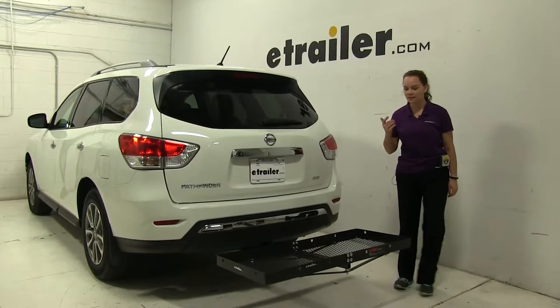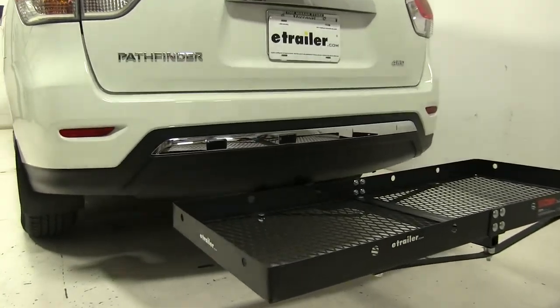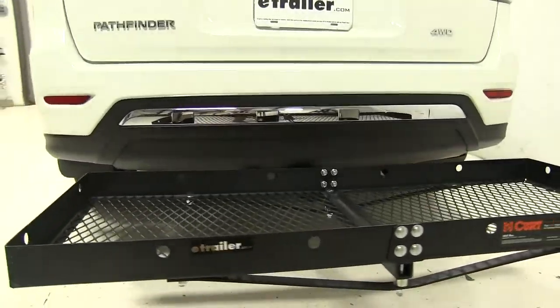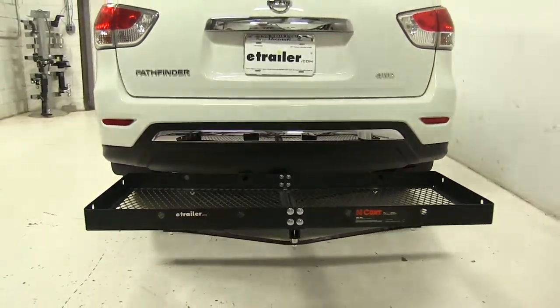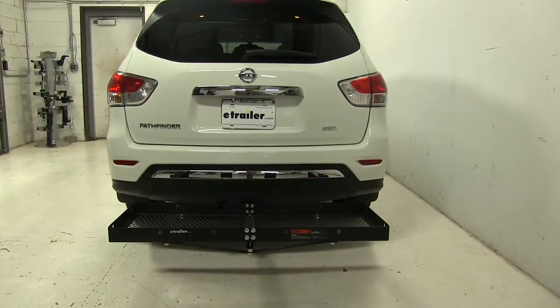Today on our 2015 Nissan Pathfinder, we're doing a test fit of a CURT 20x48 cargo carrier. That part number is C18110. This has a weight capacity of 300 pounds and works with both inch and a quarter and two inch hitches.